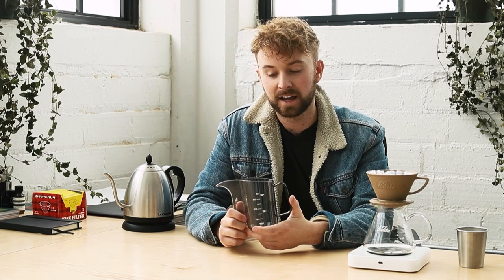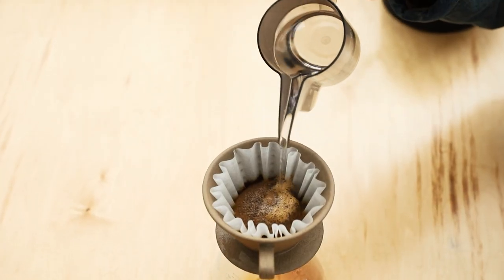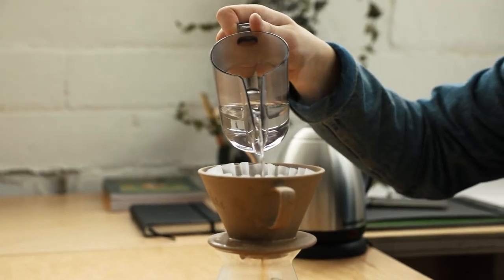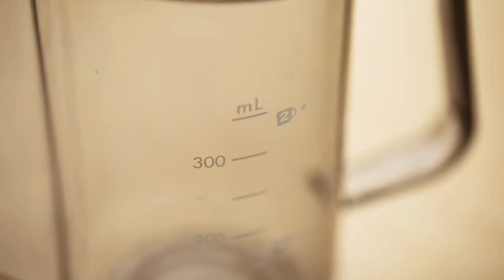Next we're gonna make a brew with the Hario Air and compare and contrast the taste. The application of how you pour your water between the two is really not that much different — it's really more about your grind and your overall extraction. I did 20 grams of coffee at a 1-to-15 ratio, so I measured right up to the 300 milliliter line and went ahead and poured.